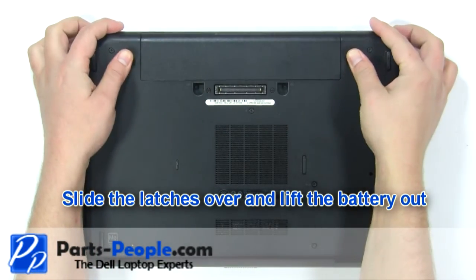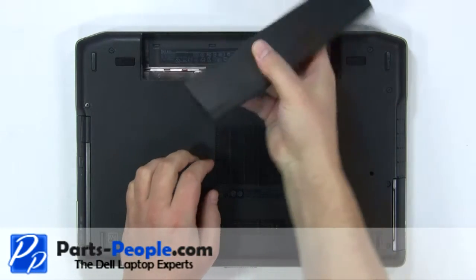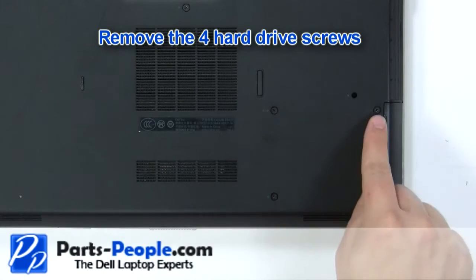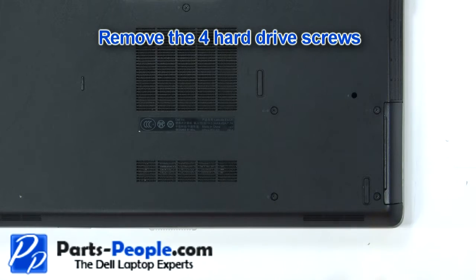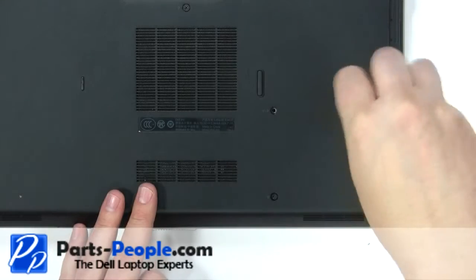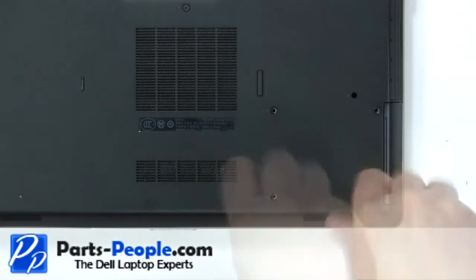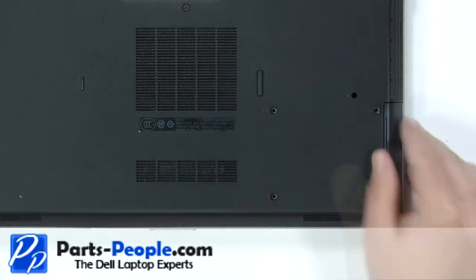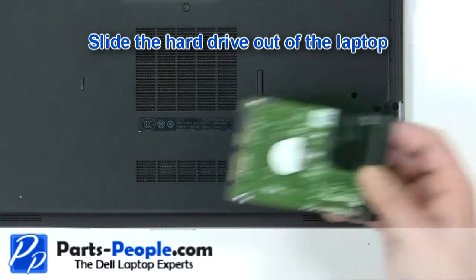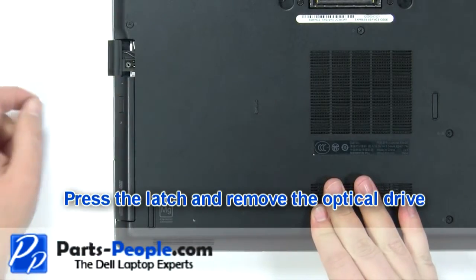Slide the latches over and lift the battery out. Remove the four hard drive screws and slide the hard drive out of the laptop. Press the latch and remove the optical drive.